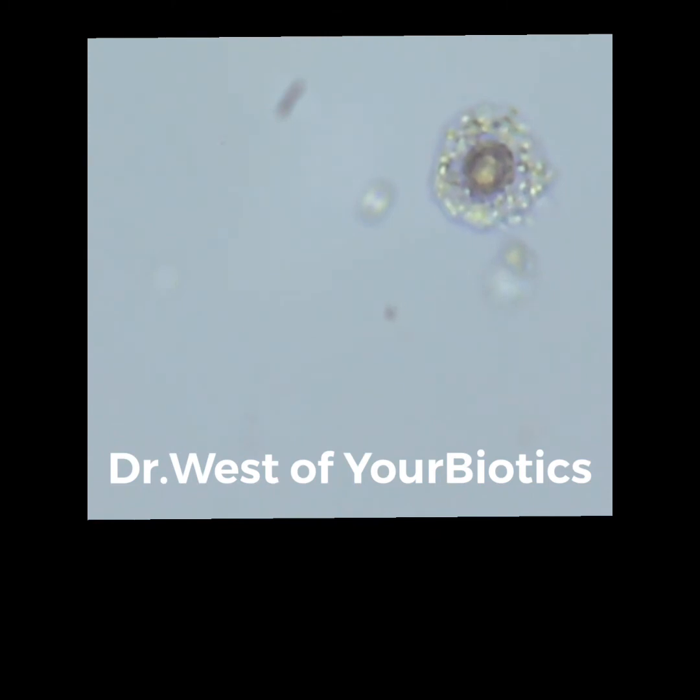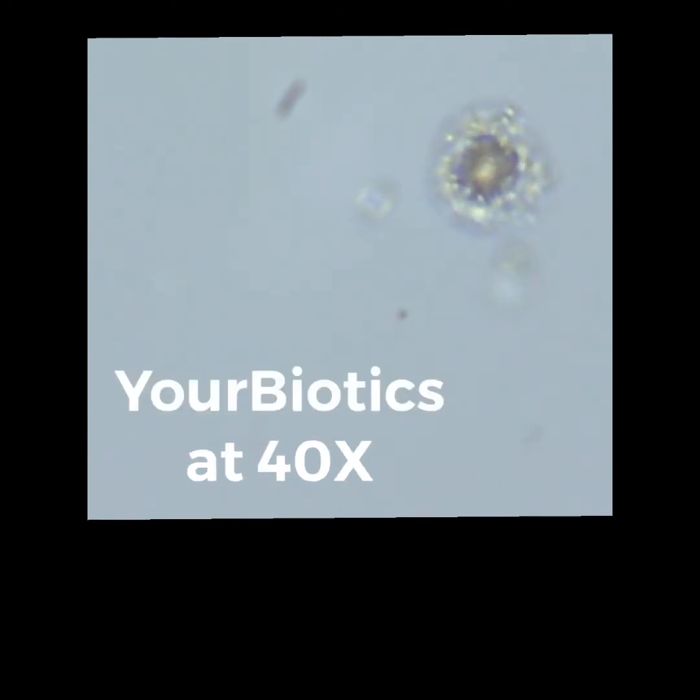Hi everyone, this is Dr. Jeff West and this is Your Biotics Underneath the Microscope at 40x.